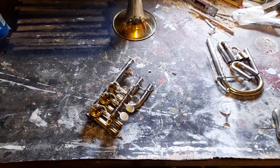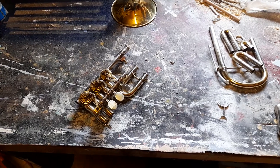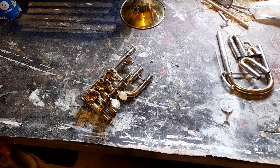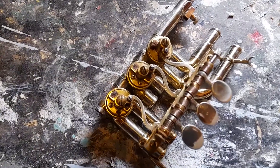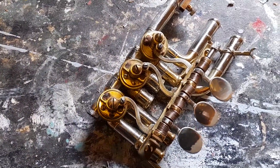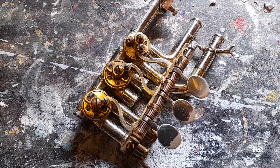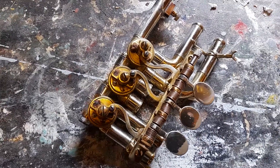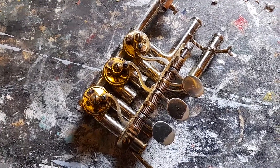Hi, today I'm dismantling a trumpet that I bought. I bought it on eBay — the seller sent it down from Hamburg. Here's the valve section. It was built in Markneukirchen by Alfred Wolf Ram, around 1970, 1973 maybe.